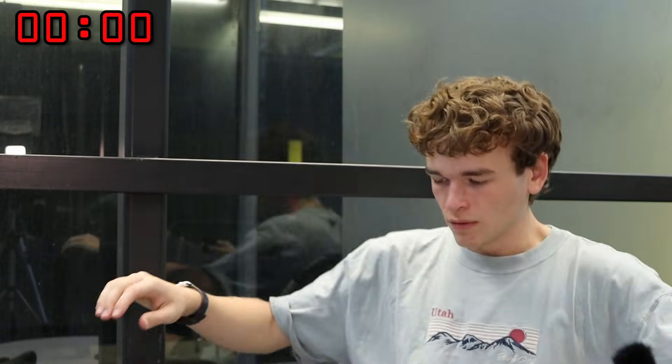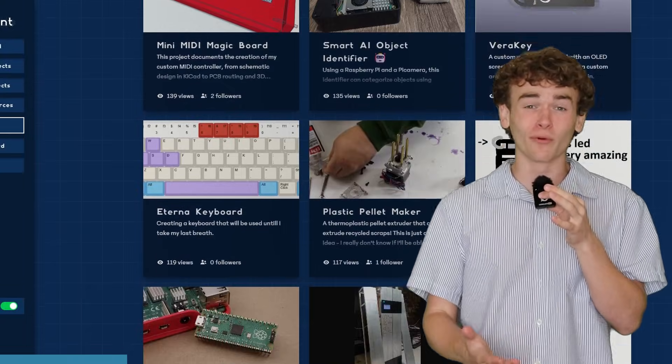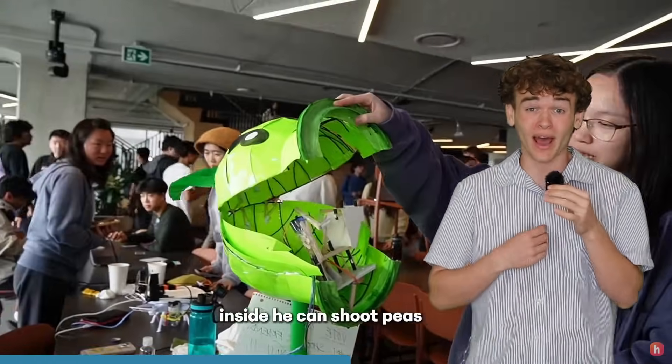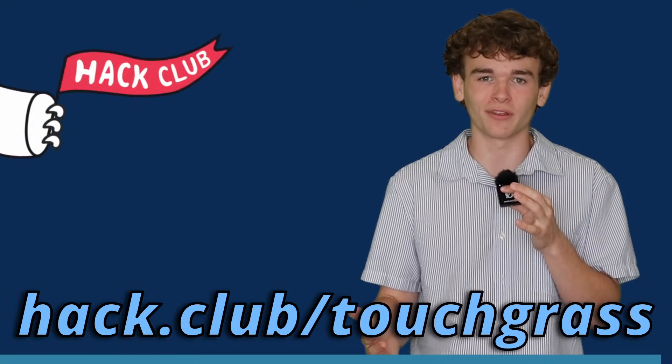Not only is engineering expensive, but it also costs a lot of money. This video is sponsored by a charity called Hack Club. There are a lot of kids and teenagers who want to get into engineering but can't because of cost or because they haven't found a community. Hack Club has a program called Blueprint where if you design a project, they'll give you up to $400 to build it, plus prizes like a free soldering iron or 3D printer. They also put on hackathons around the world. If you're 18 or under, check out the link to get started and receive some Hack Club stickers.